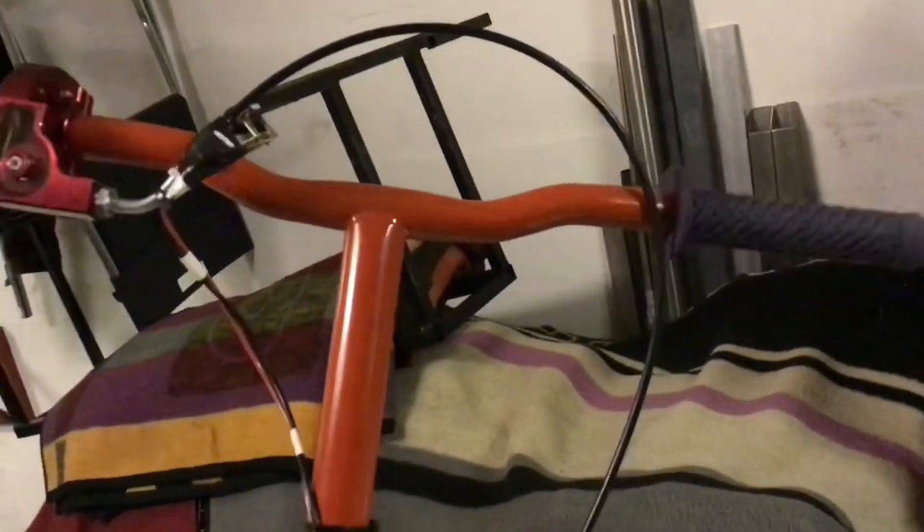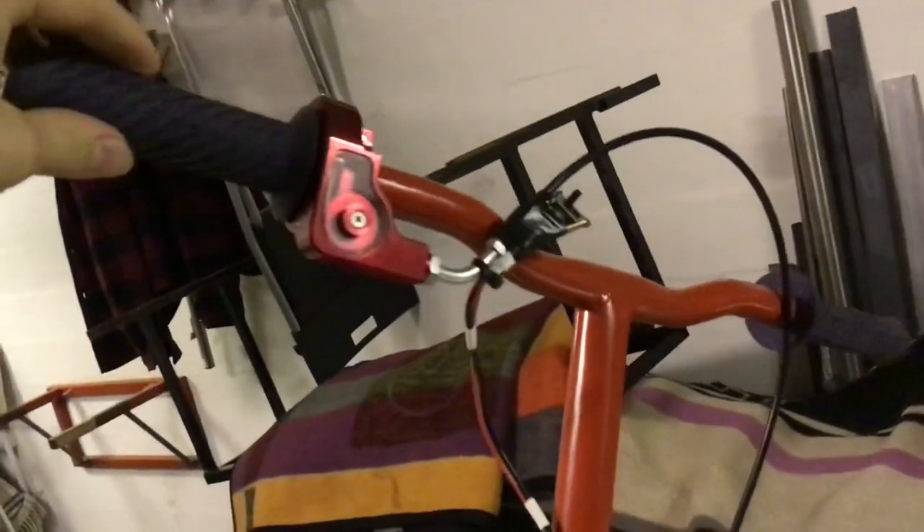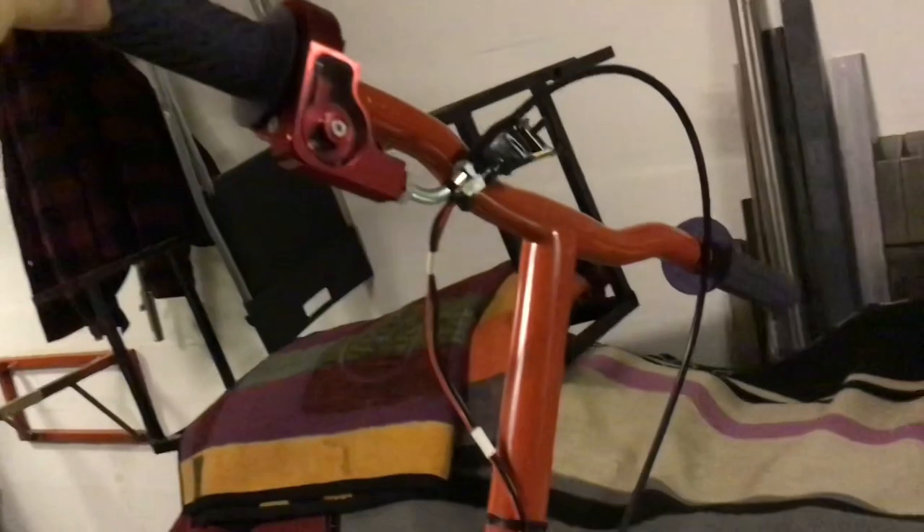The handlebar is very simple. As you can see, there are no brakes. The only brake I have is just to release the throttle, and that actually works pretty well because of the light weight of this whole thing. So there's no need for brakes. Maybe when I change the sprocket ratio I will need a brake, but it works fine how it is.